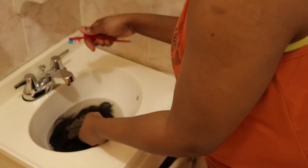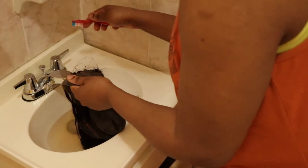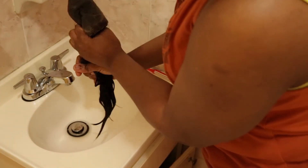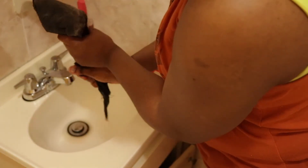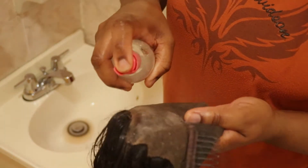Soaking the wig is just gonna loosen up the glue a little bit. Right here I'm using the toothbrush to kind of brush to see if I could get rid of any excess — and right here it's not budging, so I'm just gonna leave it in a little bit more. Next we're gonna be removing the excess water from the wig before we apply the products.